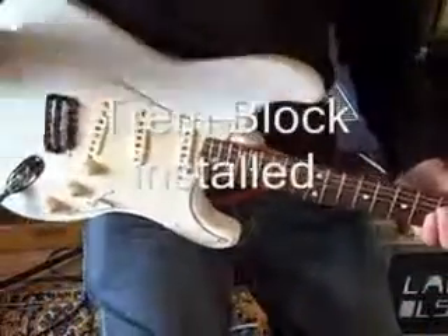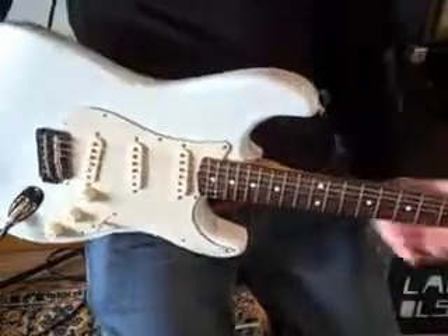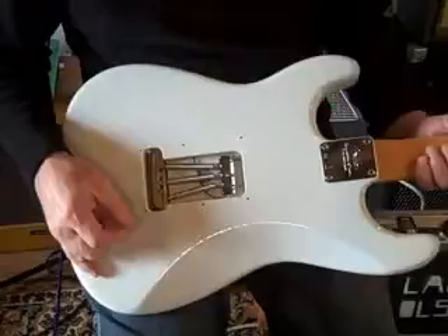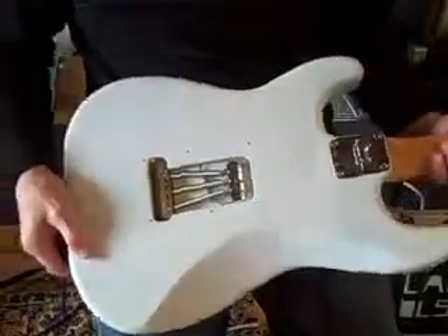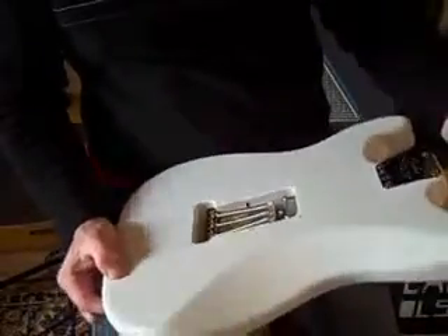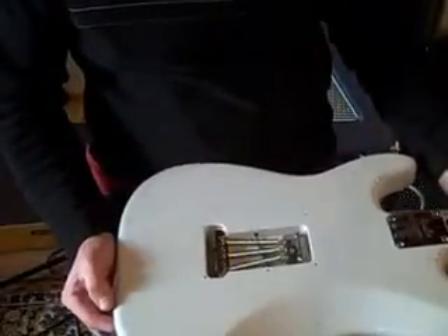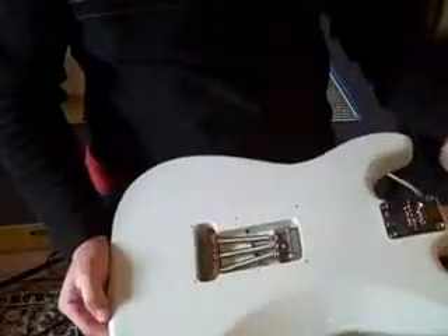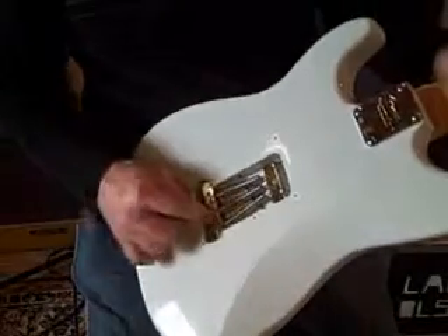Howdy folks. I'm going to demonstrate the new block from Killer Guitar Components. I have it all installed here, and it installed very, very easily — no problems. Didn't really have to read the directions, but it's a good idea to read them anyway, because I don't work on guitars every day. I'm a player, not a setup guy, but in recent years I've gotten more into it. I think I'll leave the back plate off on this guitar from now on, because I want to show this off.